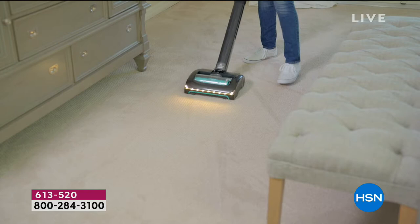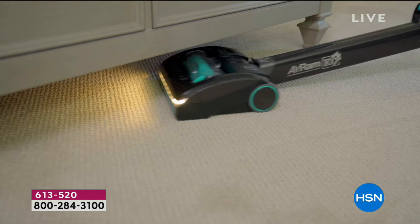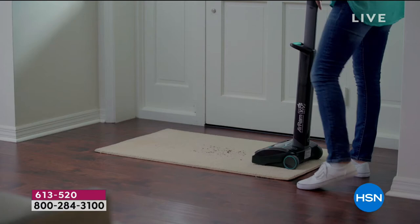Honestly, when you use this, it is fun. I have an Air Ram — mine doesn't have the lights, mine doesn't have the scent cartridges, mine does not come with an extra filter. So there are lots of upgrades today that we're going to talk about.